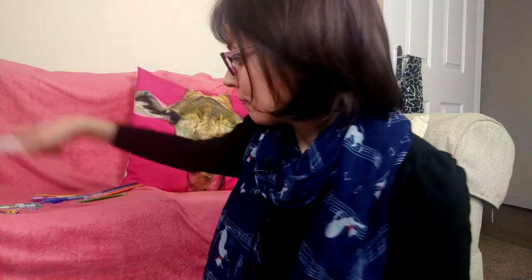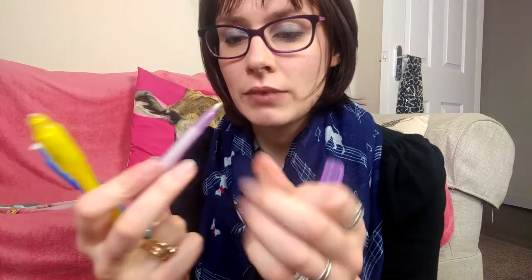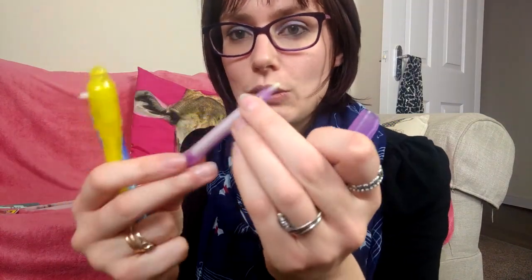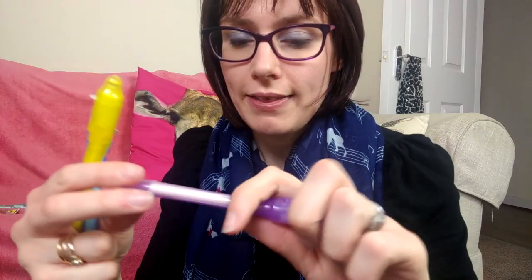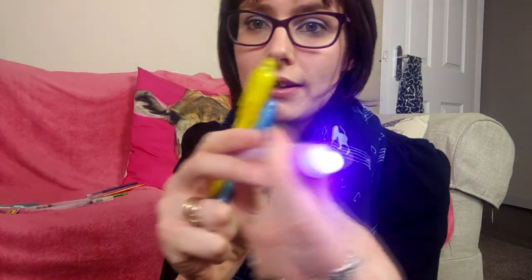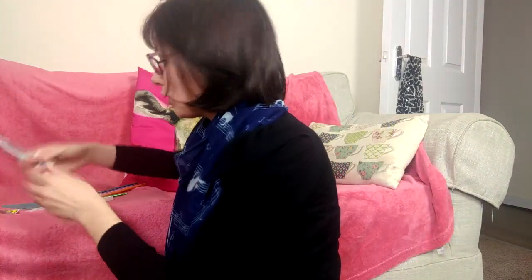Because I'm a big child I also got these UV pens. You write with this end like invisible ink, then pull this tab out and there's a UV light that will reveal your secret message. So that's good fun.